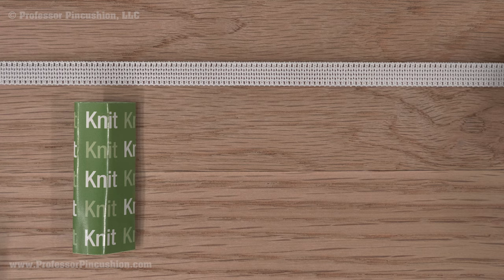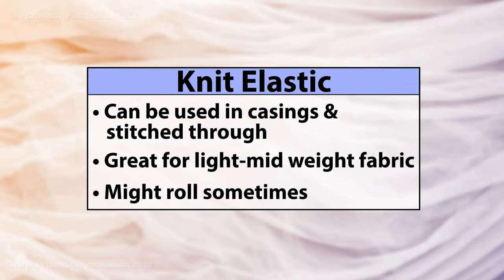Knit elastic is soft and the elastic fibers are knitted together. Like woven elastic, it can be used for both casings and stitched through directly to fabric without losing its stretchiness, but usually for light to mid-weight fabrics. It can also roll inside a casing, but not as much as braided.